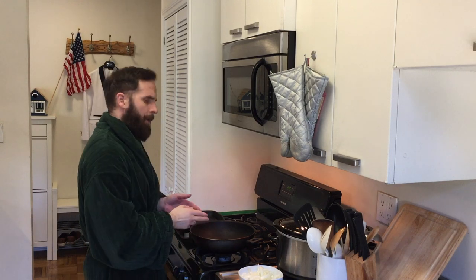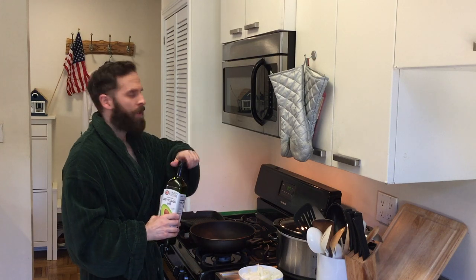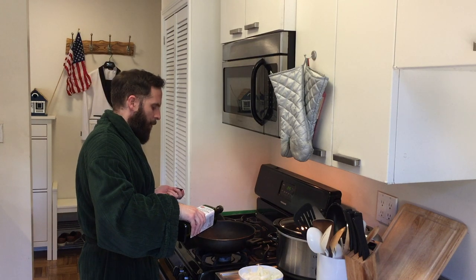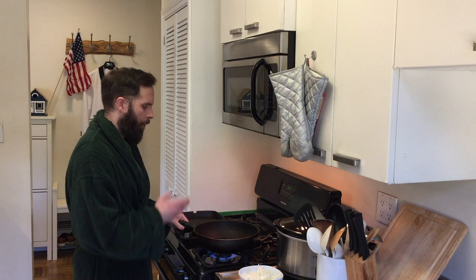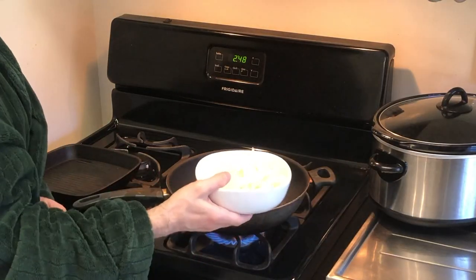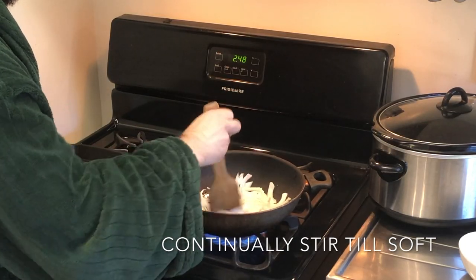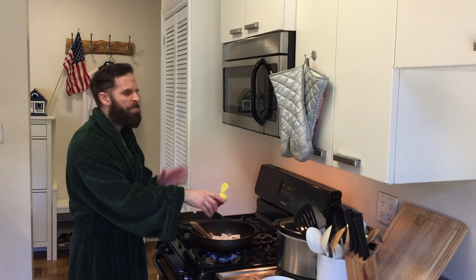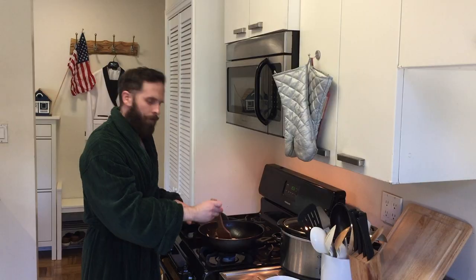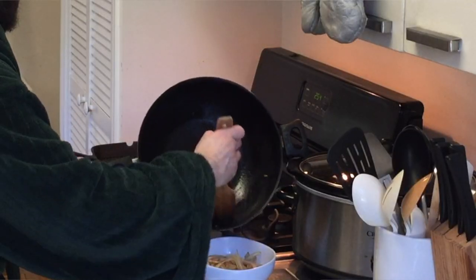Now we're going to caramelize our All-American onion strips in the pan. We want to add some avocado oil — how much? It doesn't matter. This is America; we add as much as we want. Turn on the heat and get that oil all around in the pan. Let's add our onion strips and let them caramelize. I'm going to add a little bit of Big Boy Salt — how much? This is America, baby. Now our onion slices are caramelized, so let's set them aside.